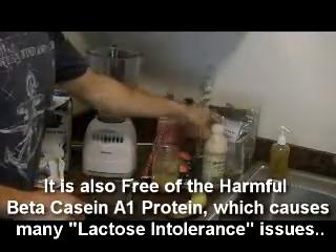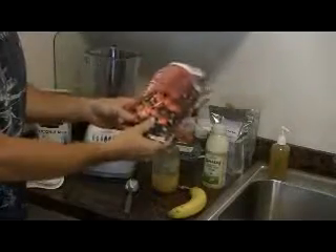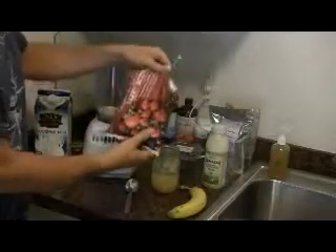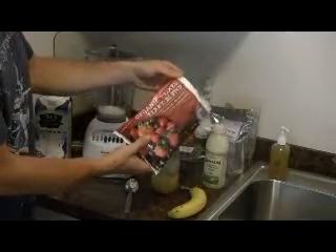Next I'm going to add some berries. You can use fresh, but I sometimes like frozen ones because they help make the smoothie colder — it acts as ice. I'm using an organic berry blend from Trader Joe's. You can pick whatever kind you like.